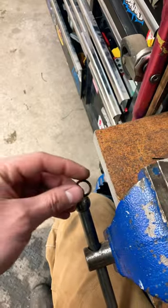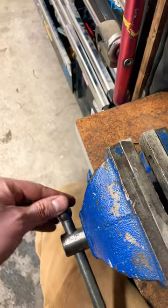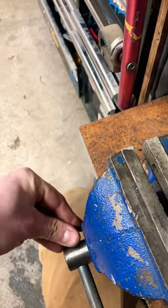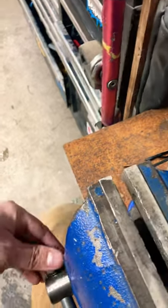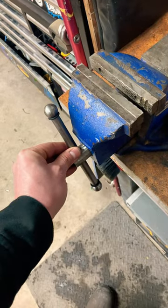Bring them to your vise. Simply slip one over the big head and down onto the shaft. Repeat for the other side. That's gonna prevent injuries.